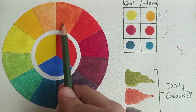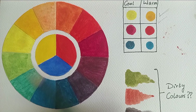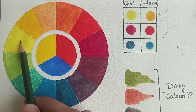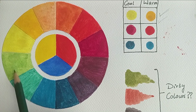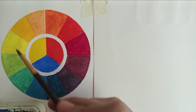To mix vibrant secondary colors, you need to mix colors that are closer to each other on the color wheel. To mix a vibrant orange, mix a warm red with a warm yellow. For a beautiful green, you need a cool yellow and a warm blue, because they are closer to each other on the color wheel and will yield a very beautiful green.